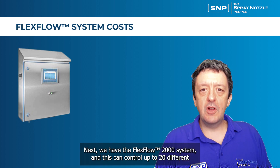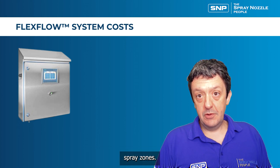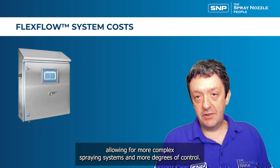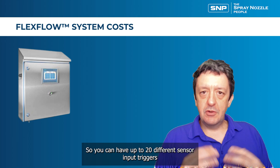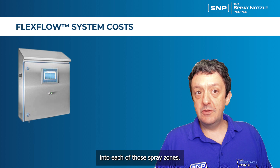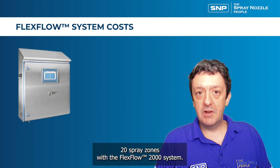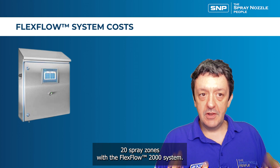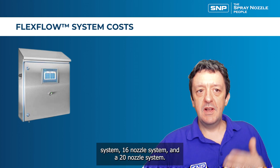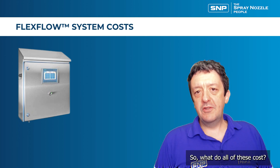The flex flow 2000 system can control up to 20 different spray zones, making it a much more advanced model for complex spraying systems and greater degrees of control. You can have up to 20 different sensor input triggers and control up to 20 independent spray zones. The flex flow 2000 comes in three sub-models: a 10 nozzle system, a 16 nozzle system, and a 20 nozzle system.